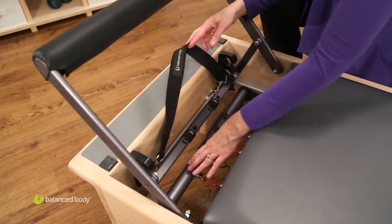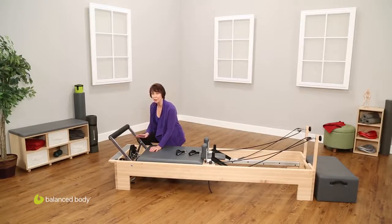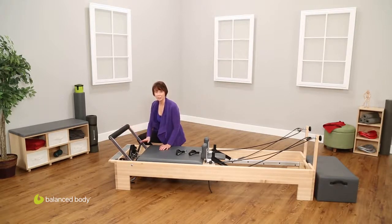This is our spring bar, and this is the Revo, and these are the springs. This particular setup I'm going to go through is for the Revo system. You may have a different configuration on your reformer that will have a little different setup for the foot bar and the spring bar.